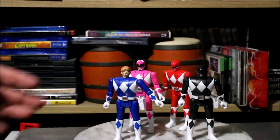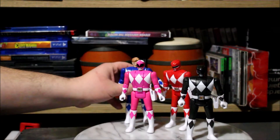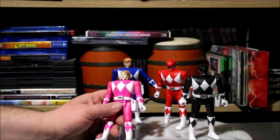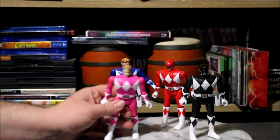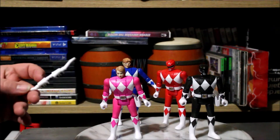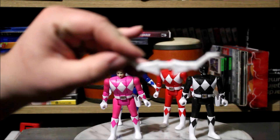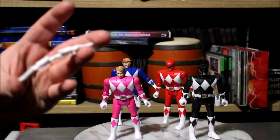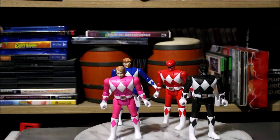I ain't going to spend time articulating all of them because it's the base body on each one. But the heads and weapons I will talk about. Kimberly — the head scope is not that bad. And her power bow, just a basic clean little power bow. Nothing too fancy. Like I said this is a cheap $10 toy line, you're getting what you pay for. And honestly it's not that bad so far.